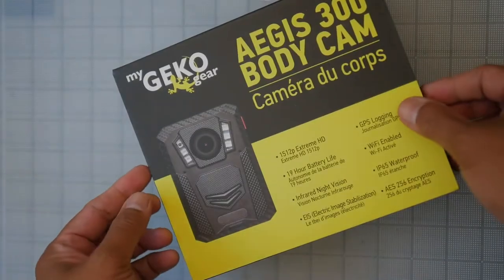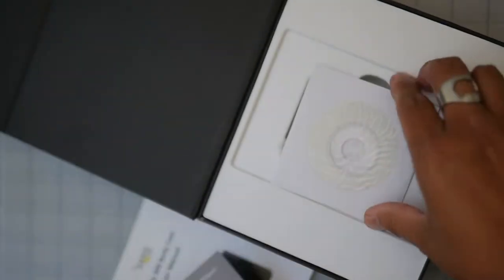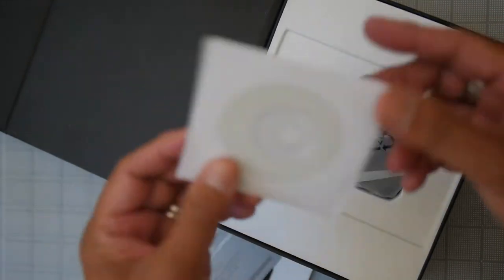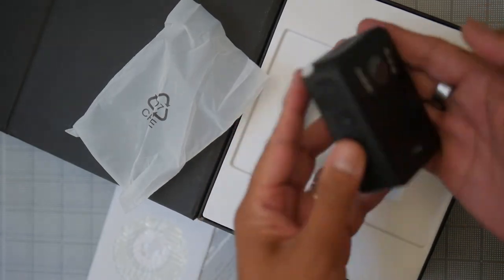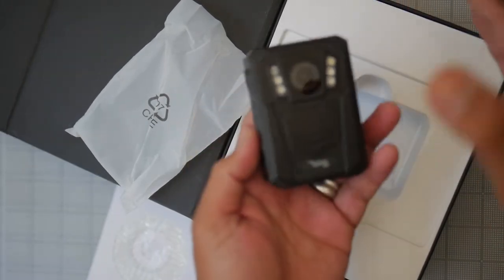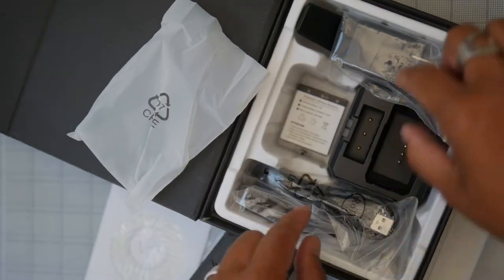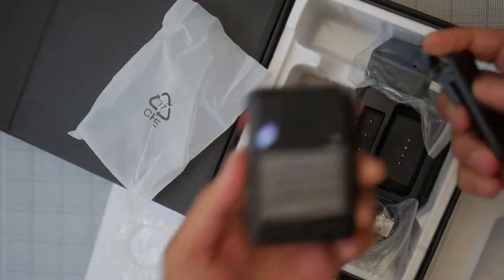This is the Aegis 300 body cam. Let's take a look at what you get. We have the manual in English and French, a warranty card, and a CD-ROM — which seems outdated, but I guess it's there if you need drivers for USB. We have the unit itself, which is about the size of an action cam, maybe just a little larger than newer GoPro models but still not too large. We also have a charger base, a USB wall charger, a body clip, and an alligator clip that attaches to the back.